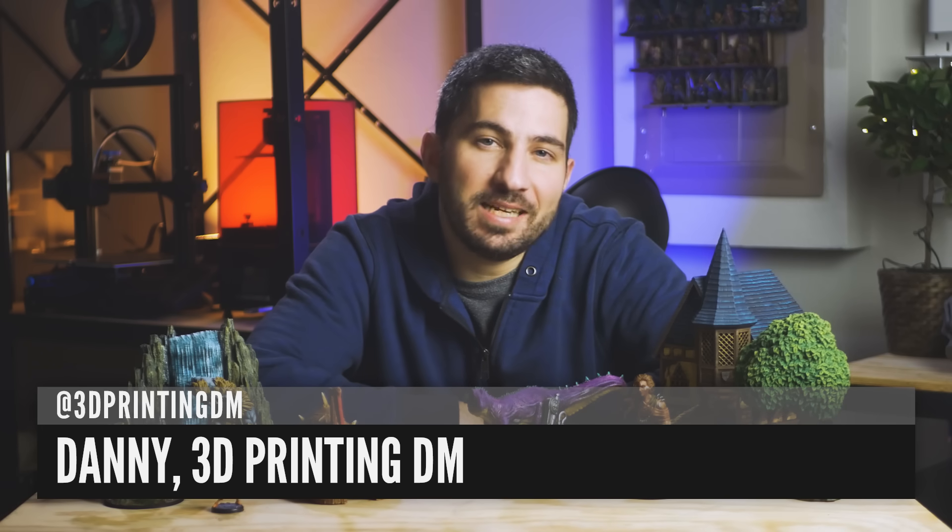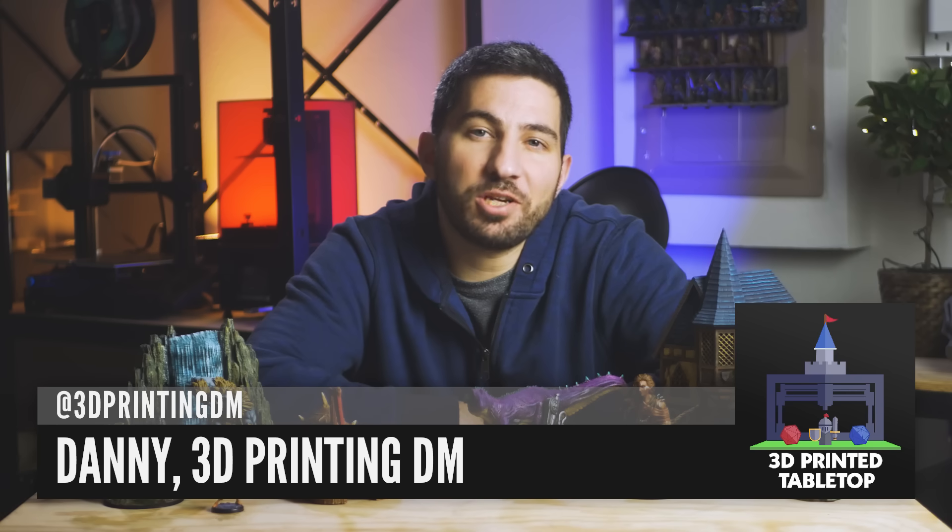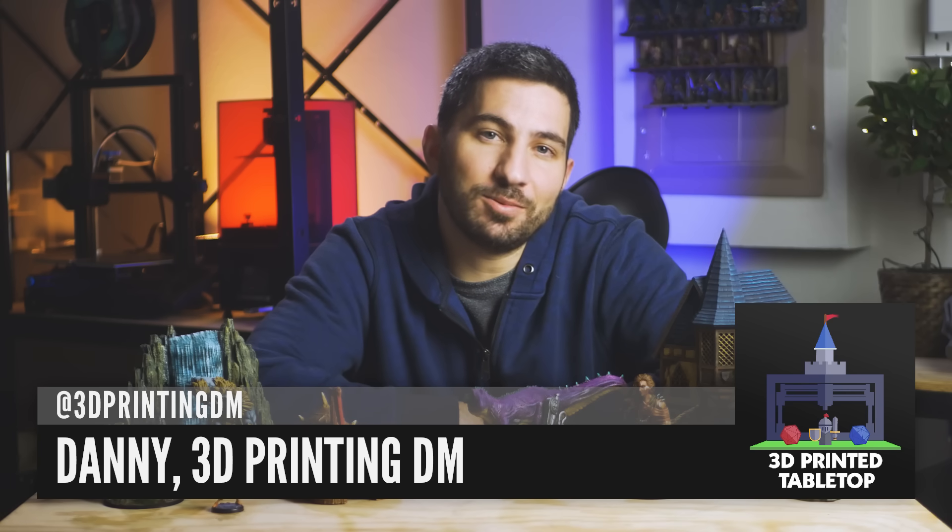Hey there, I'm Danny, the 3D Printing DM, and welcome to 3D Printed Tabletop, a channel where we cover all things 3D printing for your tabletop games.